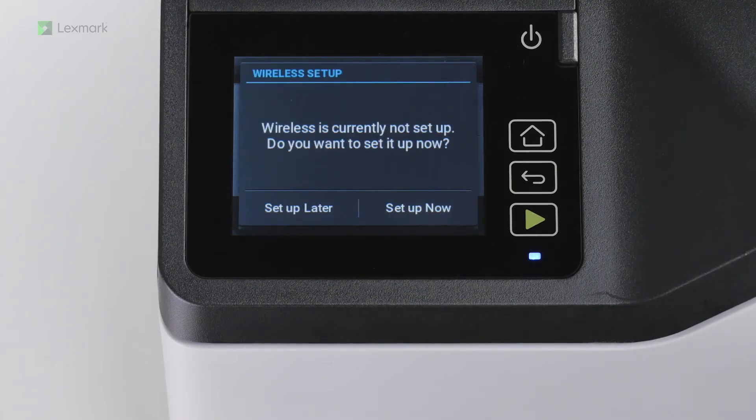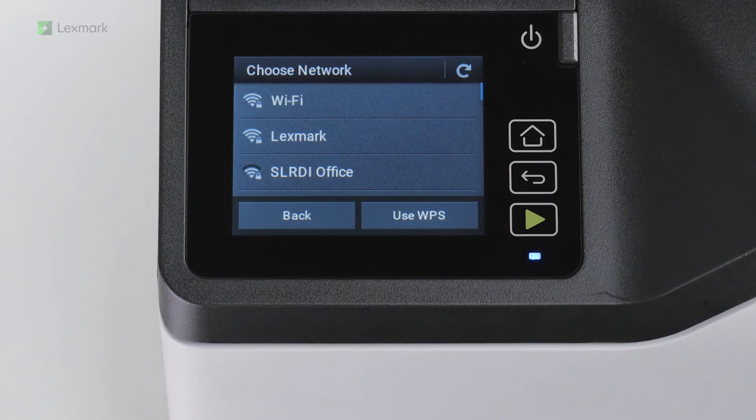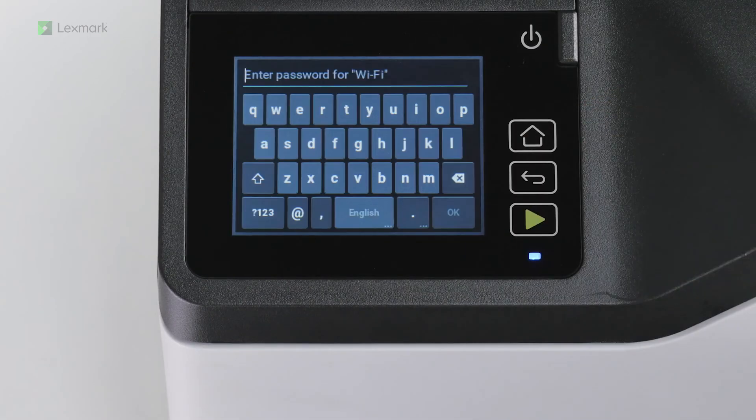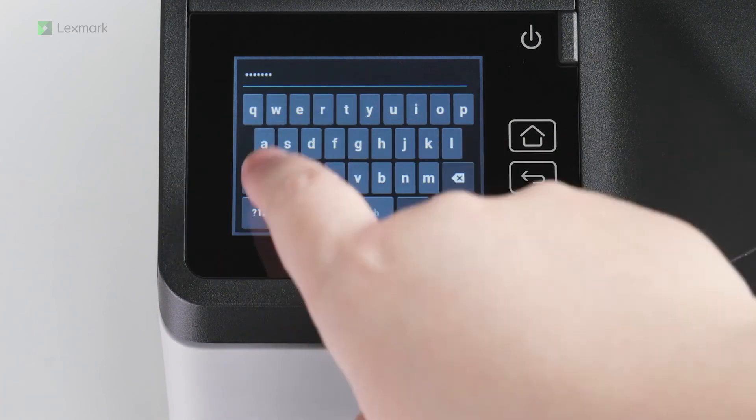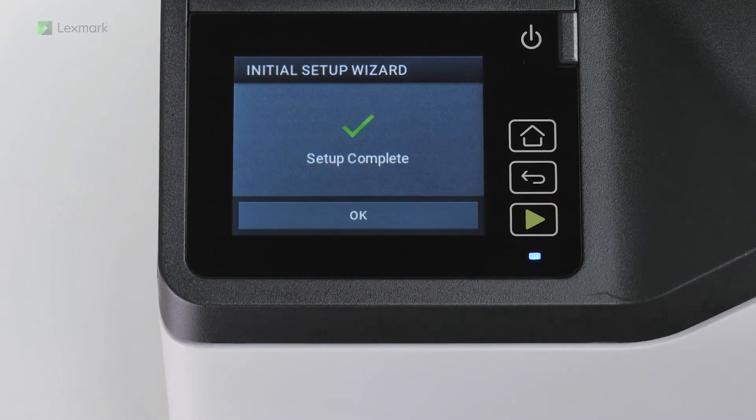To connect the printer to a Wi-Fi network, touch Setup Now. And then select a Wi-Fi network. Type the network password and then touch OK.